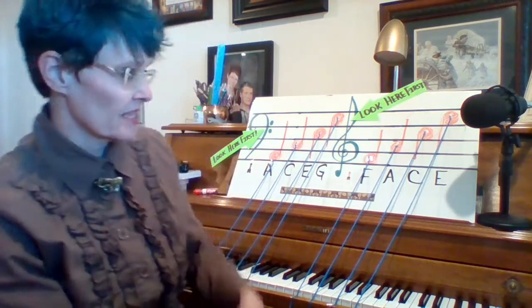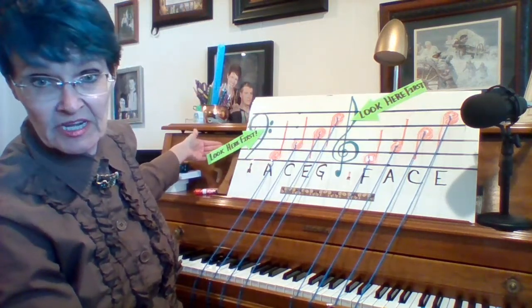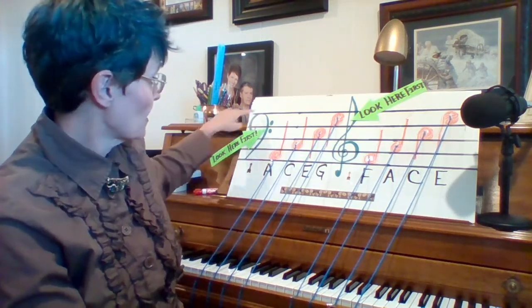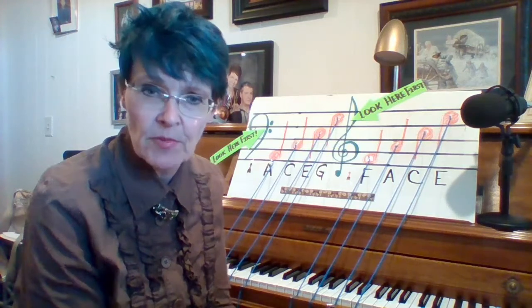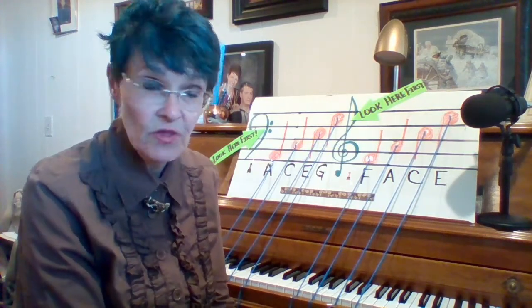We always have to use our little green arrows that say 'look here first.' If we don't look to see what clef we're in, we're going to play or sing a wrong note. So the first thing to remember about a space note is that it actually rhymes with the word that the treble clef space notes spell.